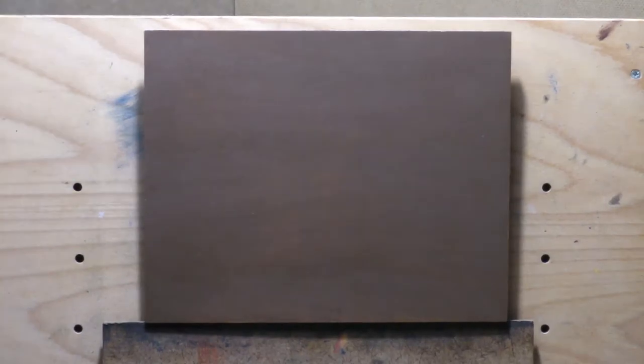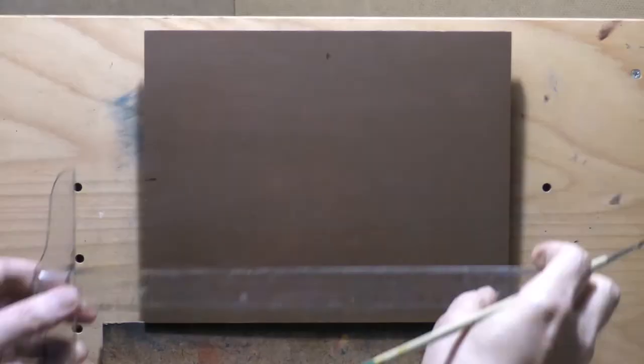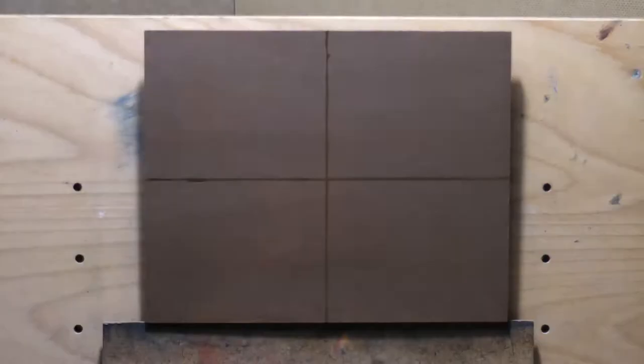Hello, welcome to another toneless landscape oil painting demonstration. This is your painter in residence M. Francis McCarthy, and the painting I'm bringing you today is called Hillside View.